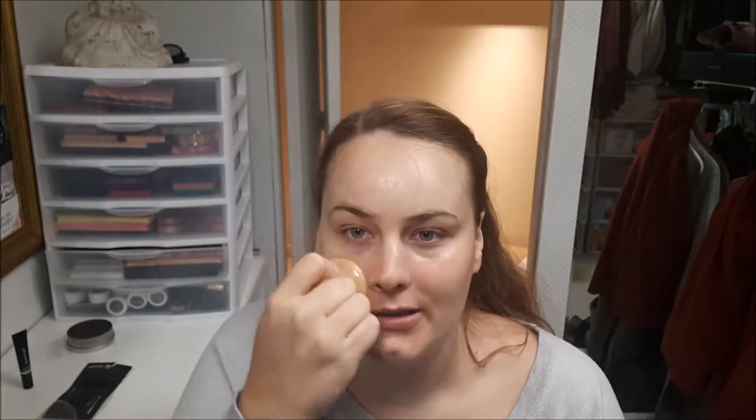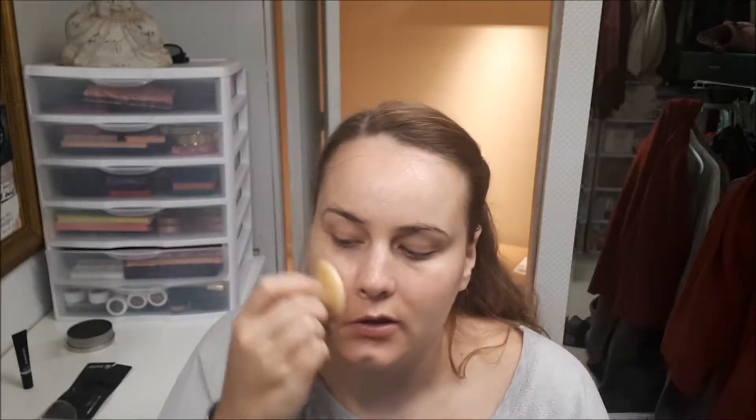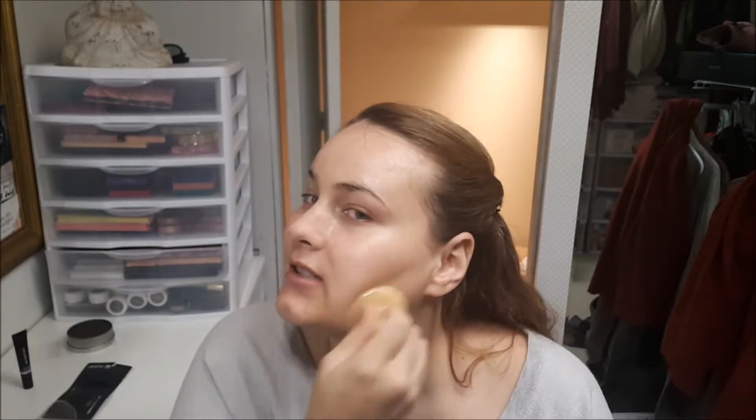Definitely as you start to go, it does warm up — I guess I have a hot face. I'm just surprised by what a thin layer I put on and how it just kind of glides over my face.